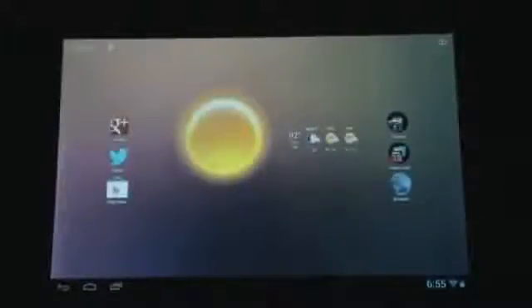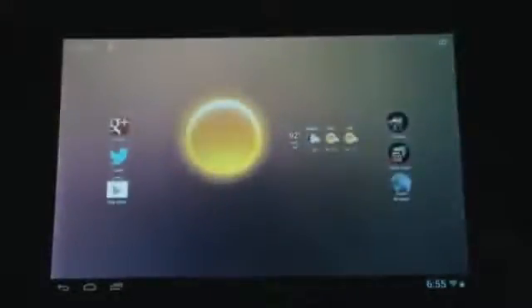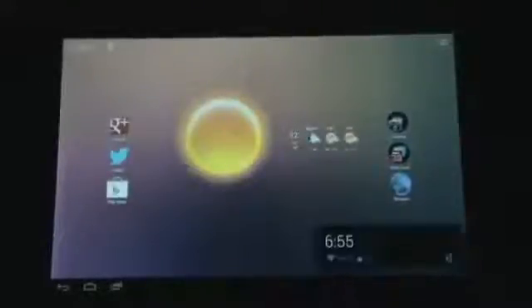Hey guys, here's another video. Today we're going to be taking a look at the Motorola Xoom. There's recently been an update for it and it is 4.1.2.